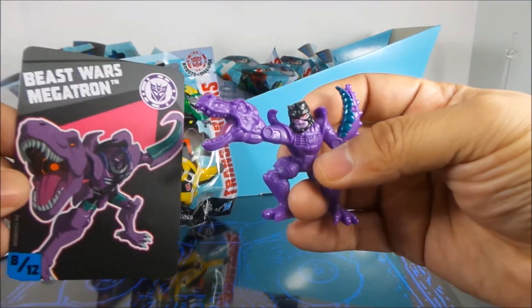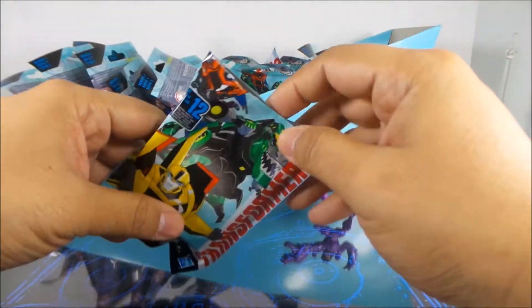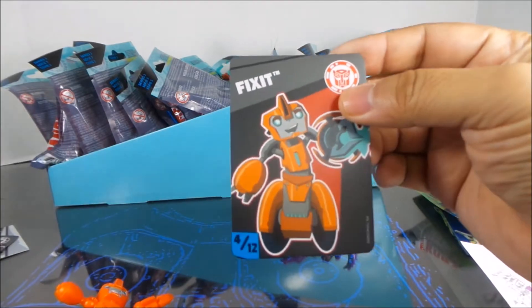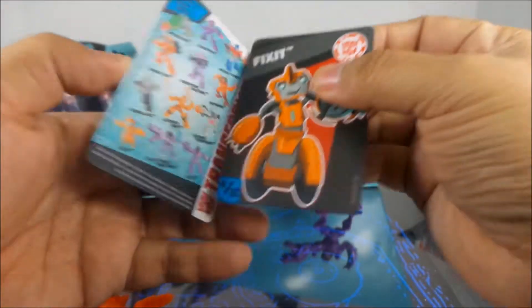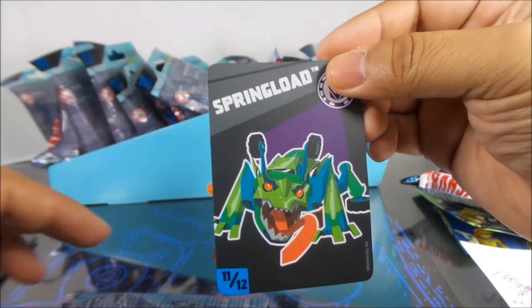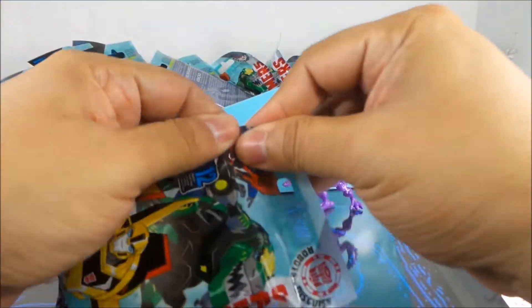Pack one: Beast Wars Megatron. I really like these but they really didn't put too much paint on them, so they would be good if you're a customizer. Pack two: Fixxit. For those who haven't seen them, they're just little PVC figures and they come with cards showing who's in the case. I actually need some of these — I need Fixxit for sure.